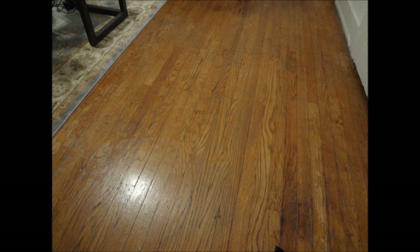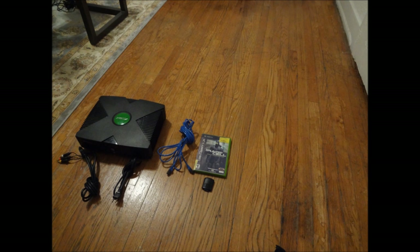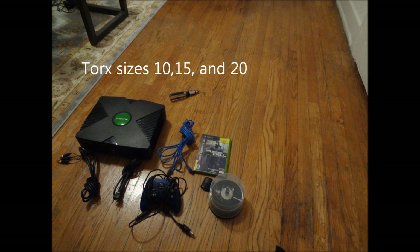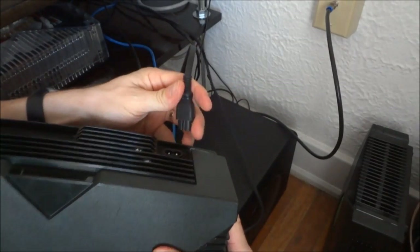So without further ado, with all the business stuff done, let's get started. First we're going to look at the parts you need. Of course you need an original Xbox, power cord, AV cord, an ethernet cable or internet cord, the original Splinter Cell, an Xbox memory card, a controller, some blank disks, a Torx screwdriver set, an old school computer, and the older IDE PATA hard drive if you plan on installing a bigger hard drive.